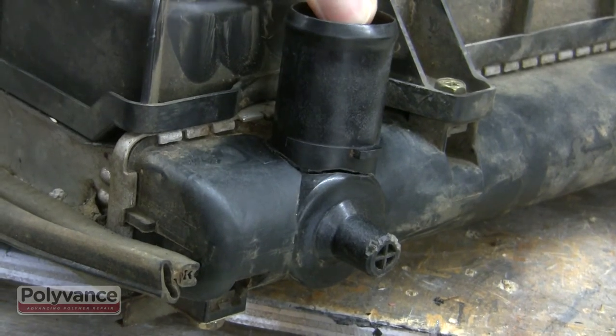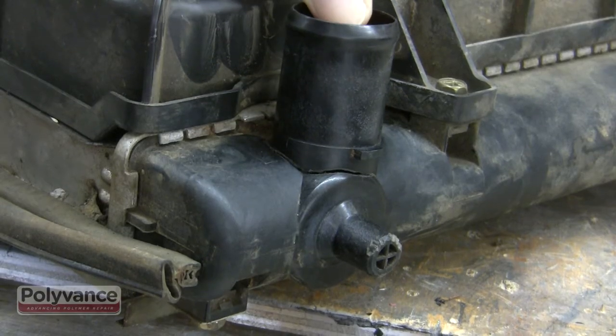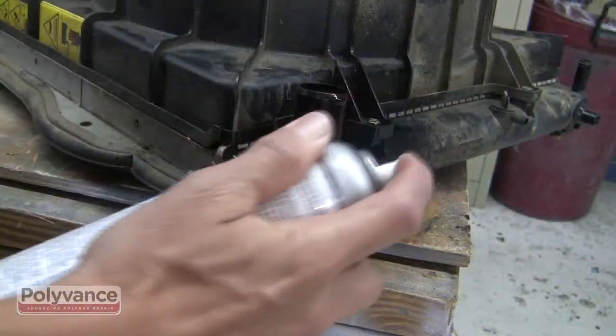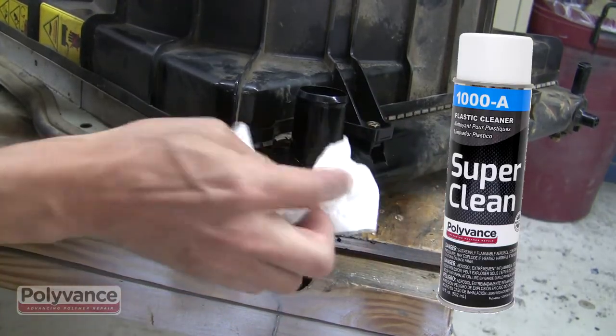Polyvance's Radiator Repair Kit allows you to fix a cracked plastic radiator tank. This Kubota tractor radiator is a good example. First, clean the plastic with Super Clean Plastic Cleaner.